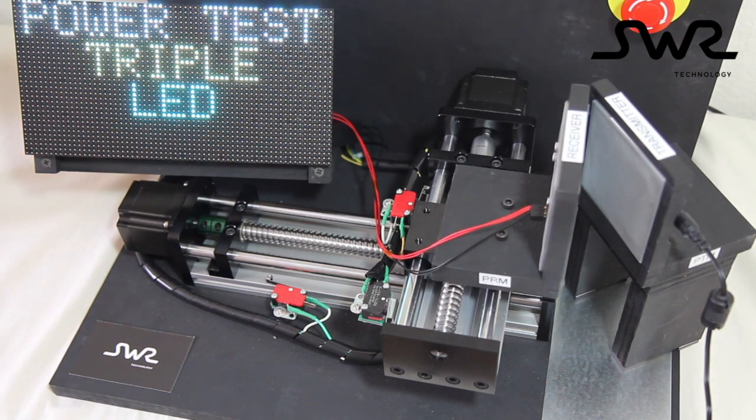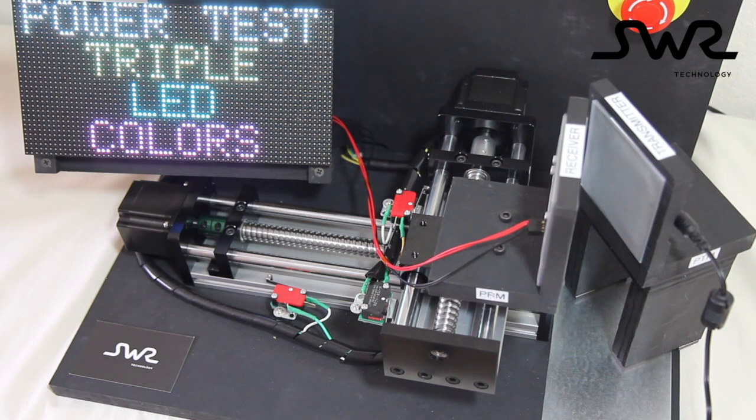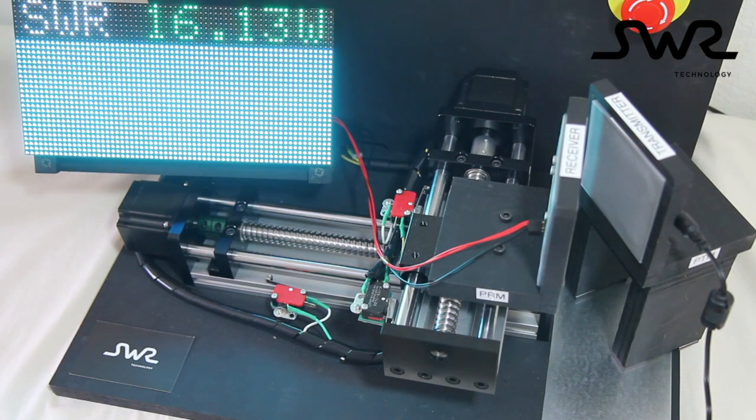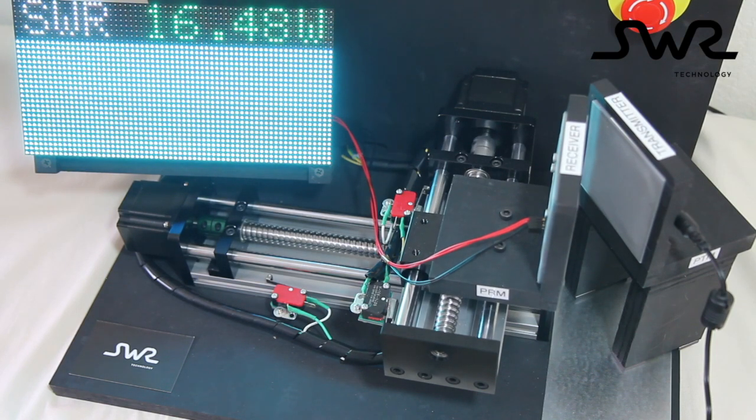Model 2122N is designed to operate through low-E windows with a thickness of 7 to 35mm, which covers virtually all the residential and commercial windows on the market.